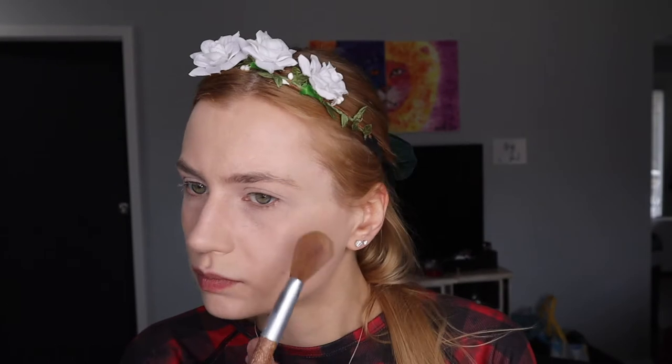I'm using powder or max setting powder. Make sure you put your primer on first because you don't want creasing. Then we'll do the eyeshadow, add some highlight, blush, and contour — make sure you blend those out well.